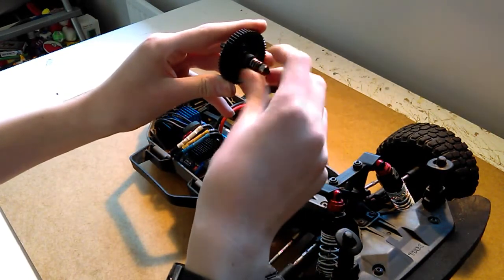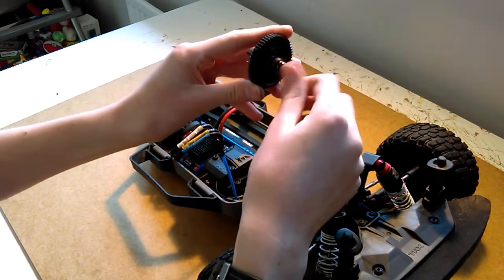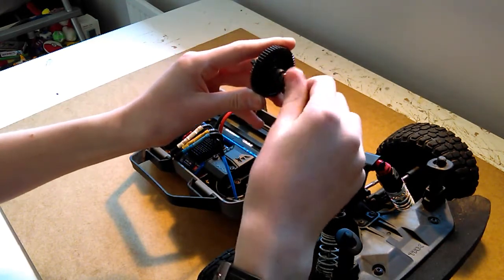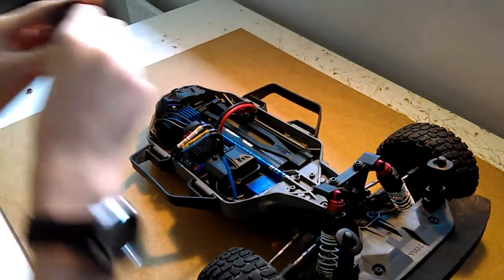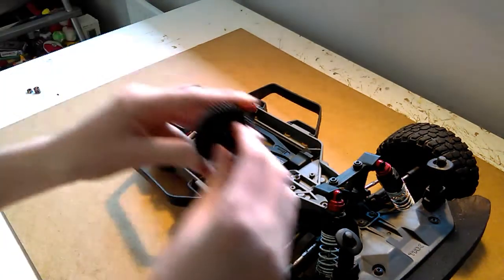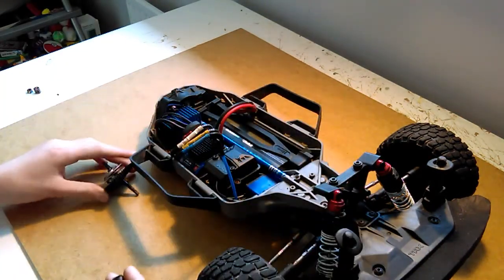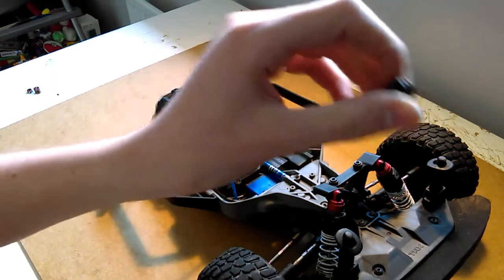So I've got the spur gear here. You need to take off this nut in order to replace the bearing adapter. Once you've got that off, put that to the side, and then take the spring off, and then you can take the actual bearing adapter off.